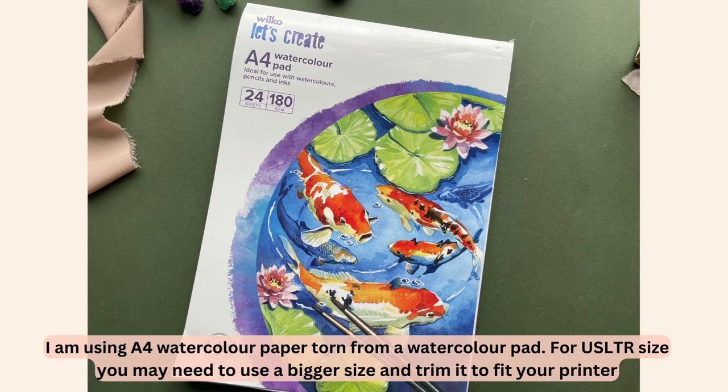This watercolour pad is A4 in size, which is the standard UK printer size. If you're in America, you'd be looking for 8.5 by 11 inch watercolour paper. If you can't find it at that exact size, you can buy it slightly larger and just trim it down to fit your printer as a standard US letter size.